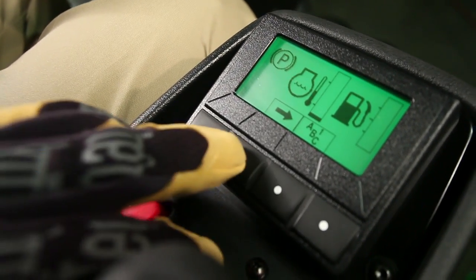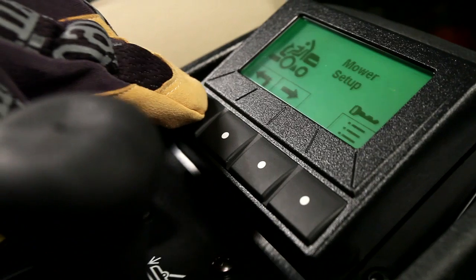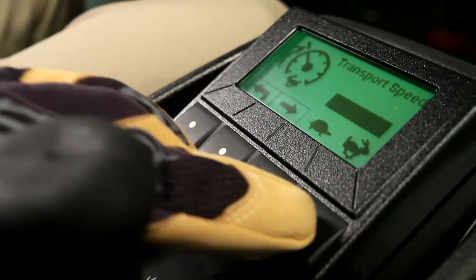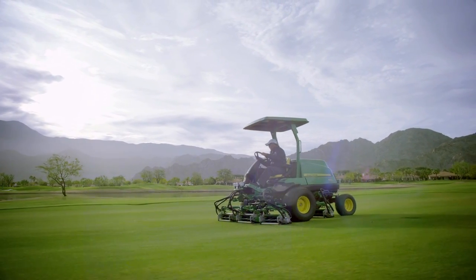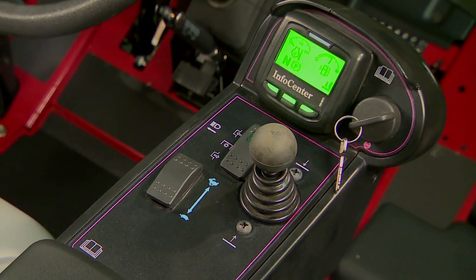The Tech Control display on the new John Deere A-model fairway, rough and trim and surrounds mowers gives you the control to program mowing, transport and turning speeds without tools and more, for consistent operation and a reliable quality of cut. Let's take a look at the Tech Control and its advanced features and compare it to the Toro InfoCenter.